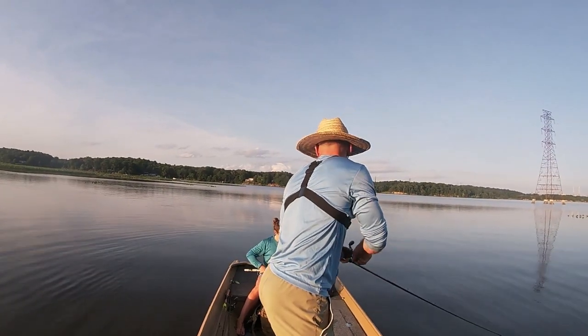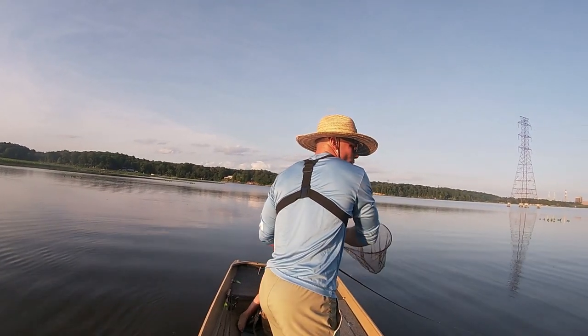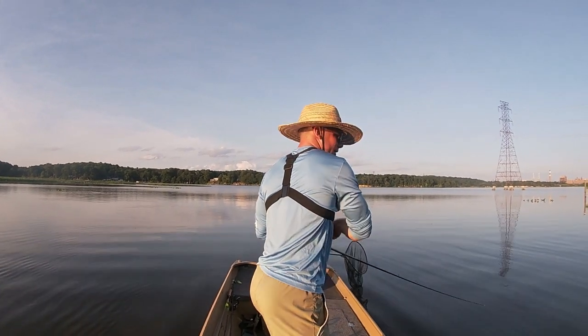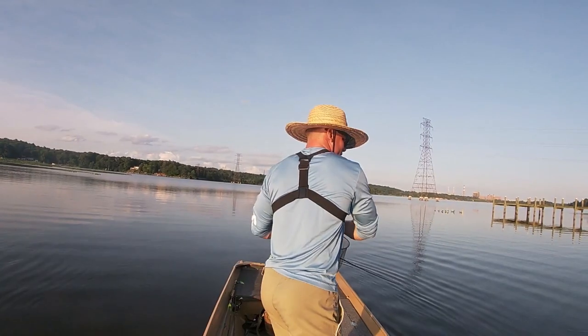Yeah, pull it out and see the — there you go. Perfect. Keep it pulled out all the way. Hit the button on that speaker too, just turn it off for now. That is a good fish.